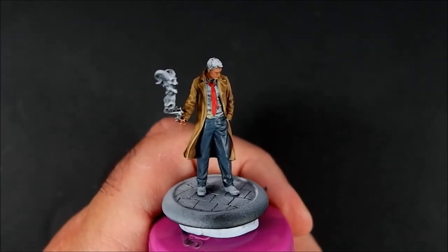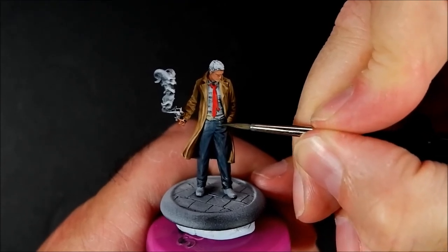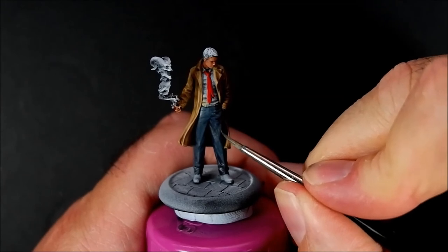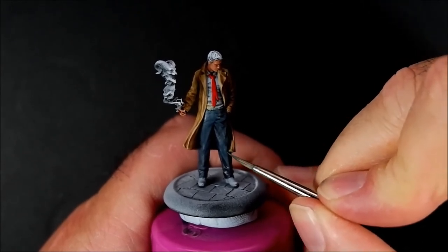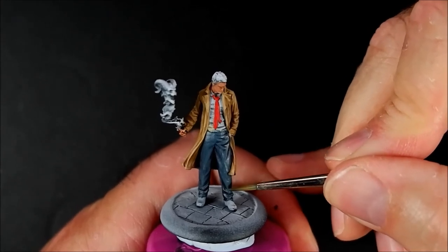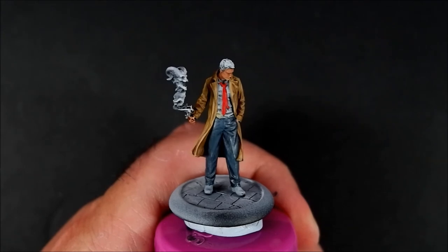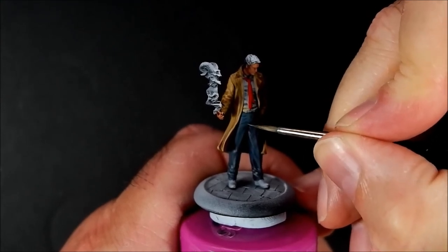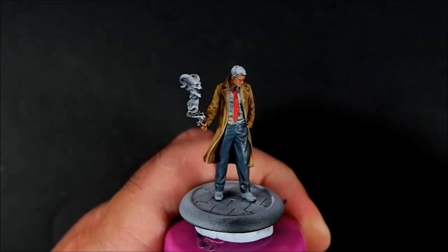Another highlight now: Thunderhawk Blue on its own. My brush is on the way out because it's not holding a point as well as it used to, so I'll have to swap it. I'll leave that dry and we'll come back.